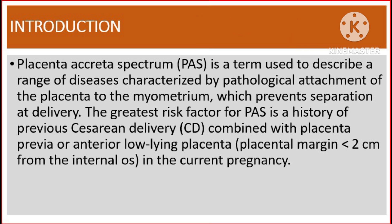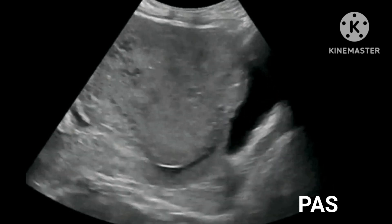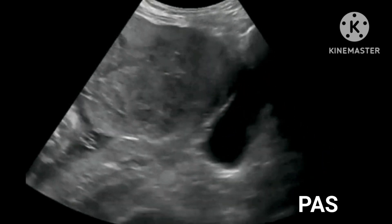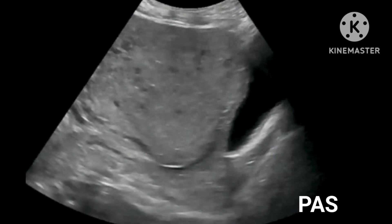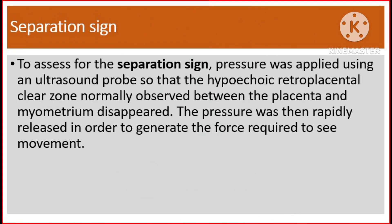Introduction. Placenta accreta spectrum is a term used to describe a range of diseases characterized by pathological attachment of the placenta to the myometrium, which prevents separation at delivery. The greatest risk factor for placenta accreta spectrum is a history of previous caesarean delivery, combined with placenta previa or anterior low-lying placenta, in which the placental margin is less than two centimeters from the internal os in the current pregnancy.